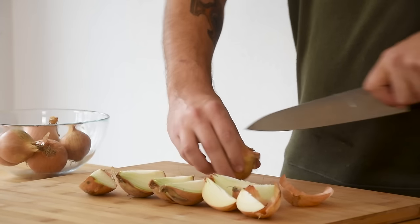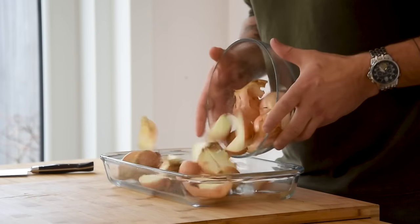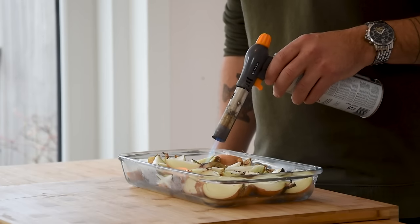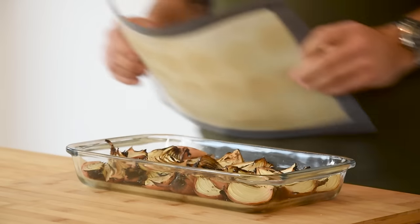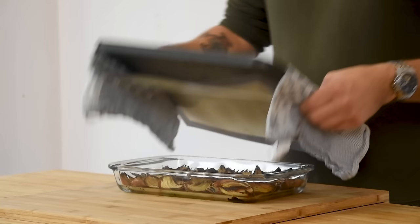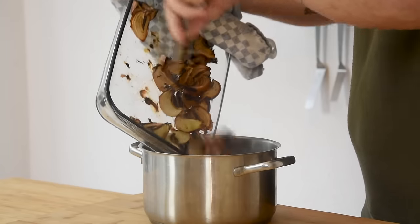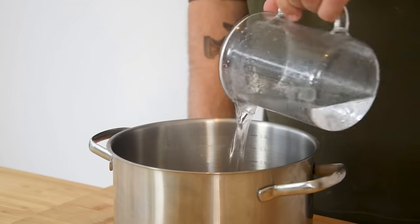Then the onion broth. Cut 8 onions in 4 and transfer them onto an oven dish. Now slightly toast them with a blowtorch. Then cover the dish with a silicon sheet and then an oven tray — you can also use aluminium foil. Now toast at 200 degrees Celsius for 1 hour. Transfer the toasted onions into a big pan, cover with water and let it simmer for at least 3 hours.